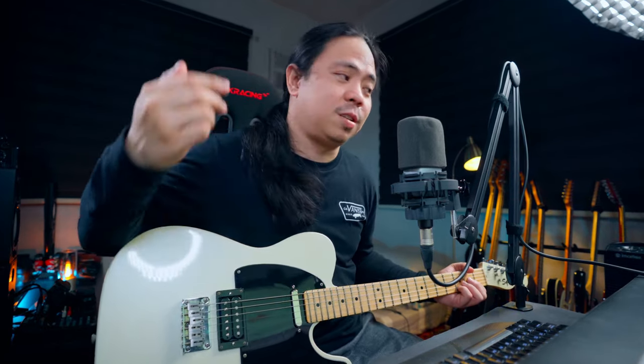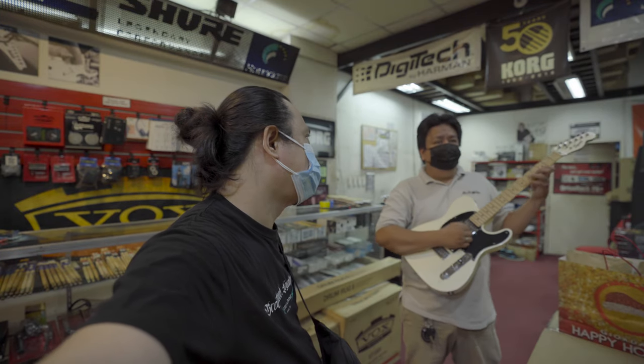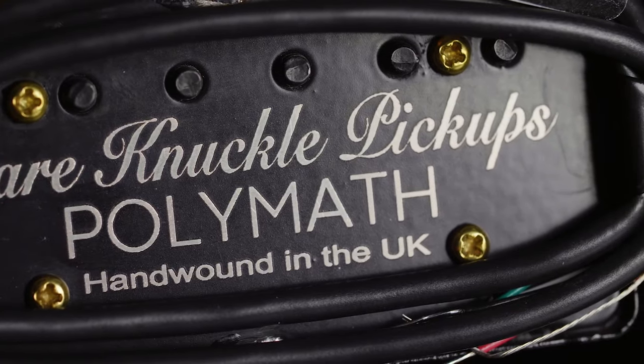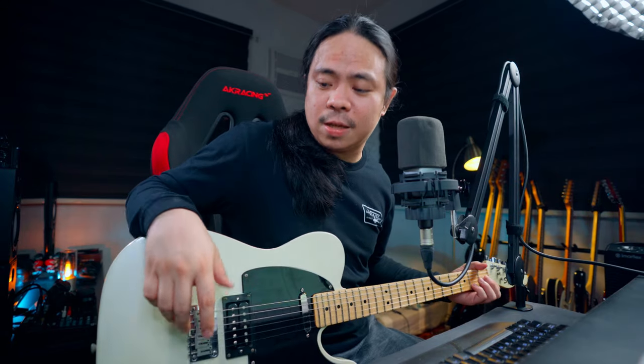If you ask me if there's a big difference, I can say yes — especially with Bare Knuckle and Graphtech parts. I'd like to shout out Roca or Bob from Guitar Pusher, my good friend Gerald my personal guitar luthier who has taken care of my guitars since 2017-2018, Bare Knuckle for the amazing pickups, and Graftech for the saddle and locking tuners. This video is not sponsored by the way — all costs came from my own pocket.